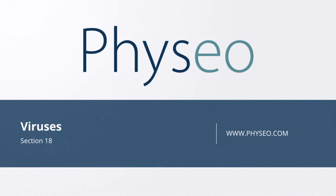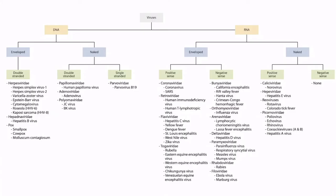Welcome to section 18 of the viruses. In this section, we will be discussing dengue fever.